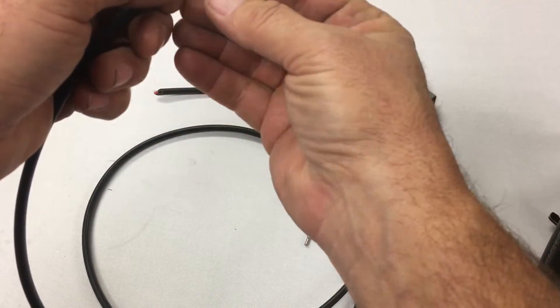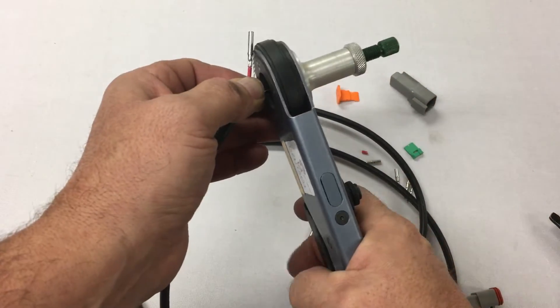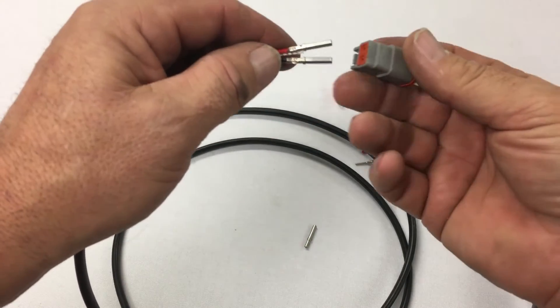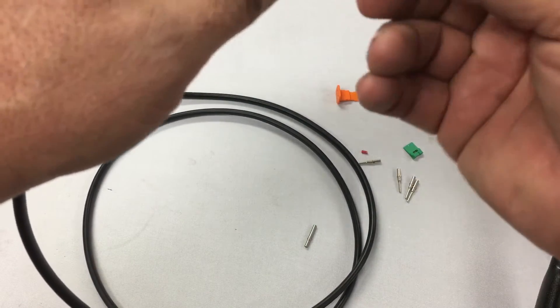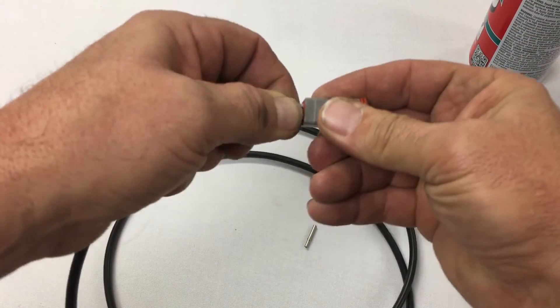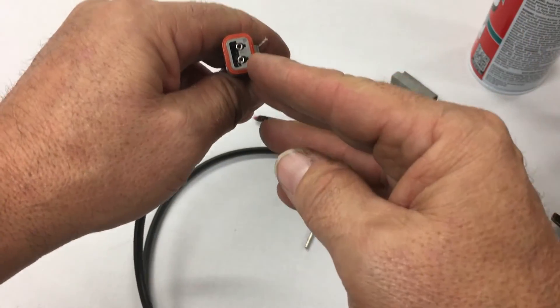Grab my other one. Now it's crimped in place. To slide it in here, I like to use silicone — it's really simple. Make sure you've got the polarity correct depending on what your application is. Set your polarity up, just push it in, and they'll lock and come in almost flush right here.